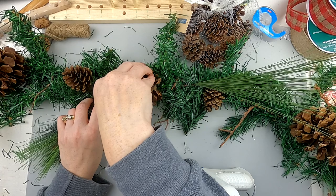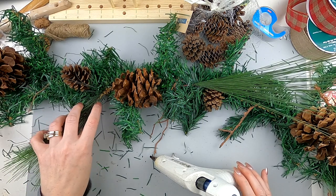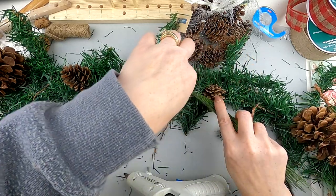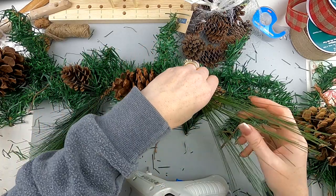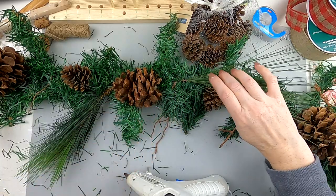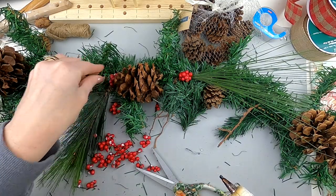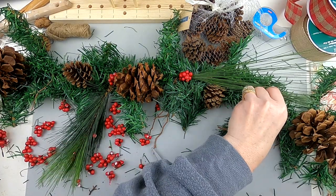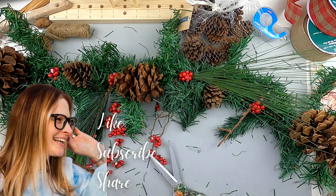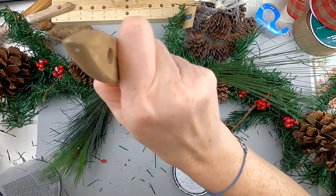I glued the sticks in and now I'm gluing these extra little pine cones — little embellishments I pulled off the pick. Since it's all fake, if you wanted to sprinkle some balsam or cedar essential oil on it you totally can, or maybe just do a Glade plug-in in the corner to give you that Christmas winter scent. These are some berries from a Dollar Tree pick and I just broke them up — some of the red paint came off the ones I broke, but that's okay.